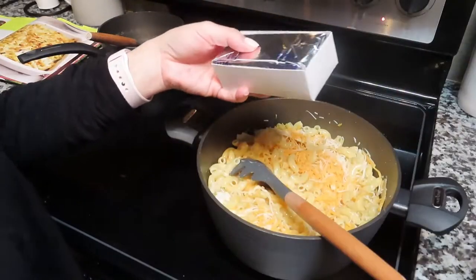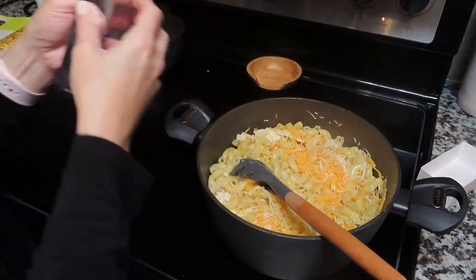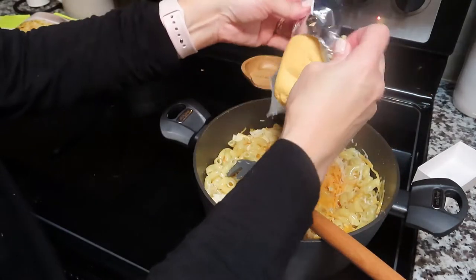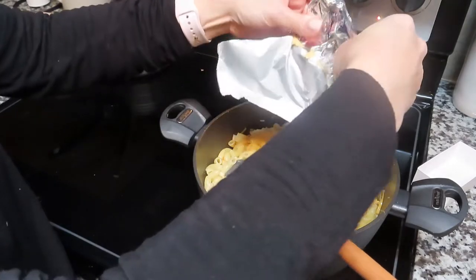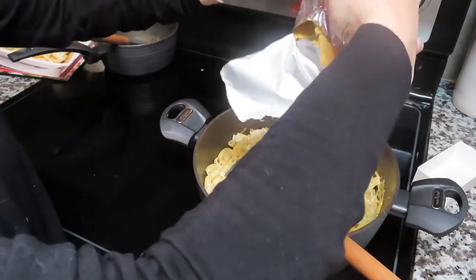I almost forgot the Velveeta cheese — I could not believe it! When I remembered it I was like, 'oh my god,' so I went ahead and added it and then started stirring the entire thing, mixing it all together. And we're almost there!